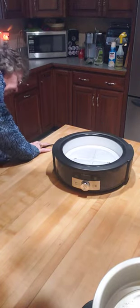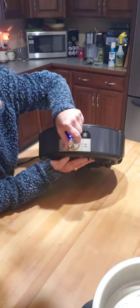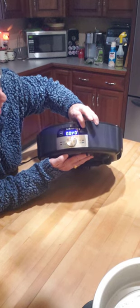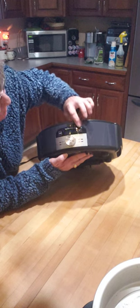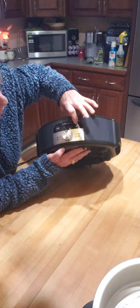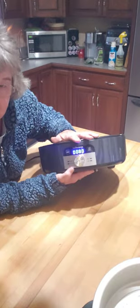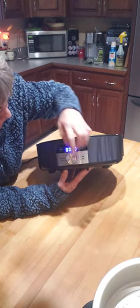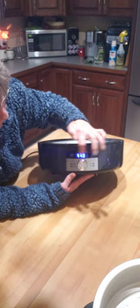Let me plug it in and show you. The display right now is just showing dashes. If I turn the knob to low, it automatically comes up as eight hours. You hit the time button and you can actually change the time using the knob itself — I've always just left it at eight hours. It will automatically go to warm after the timer, and it also has a display off so when you get it to off it'll say off and then it automatically turns itself off.